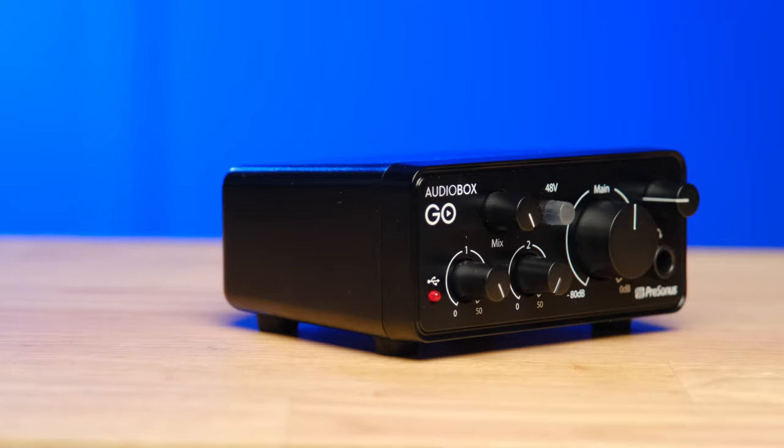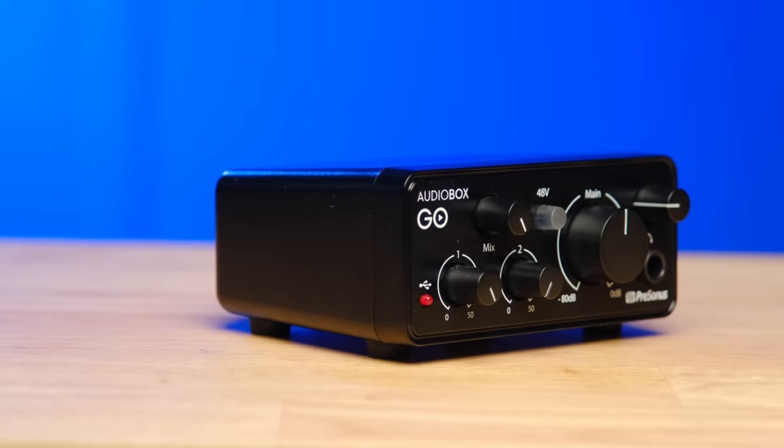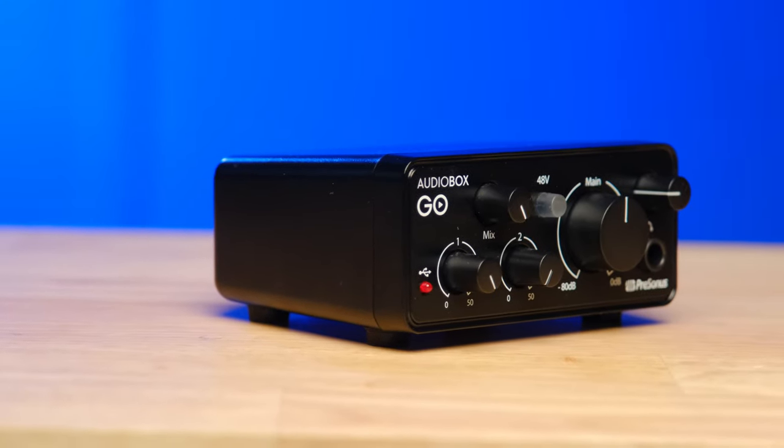The first one is the super clean preamps. This is something I really didn't even ever imagine would be possible with an interface at this price point. This unit has 50 decibels of gain, which is a reasonable amount — certainly enough to power the PreSonus PD70 or something like the Shure SM7B.